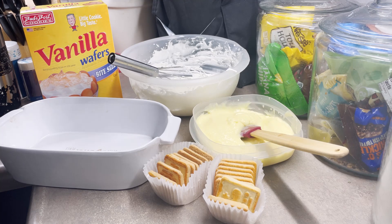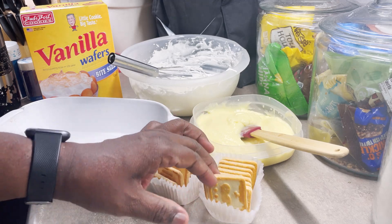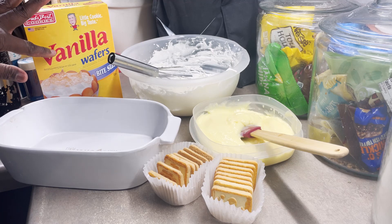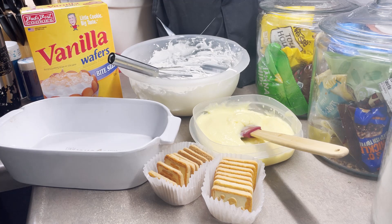Then you select your cookies — either you can do Chessman, which I have right here, butter cookies, or the Nilla wafers. Also, what some people do with certain recipes — for example, this bakery in New York City called Magnolia's Bakery — instead of adding milk to the pudding mix, they use a regular vanilla pudding mix, not banana pudding mix. And you actually do a can of condensed milk and some water to thin the condensed milk out.